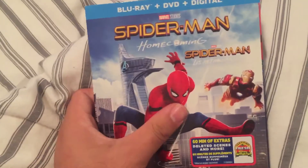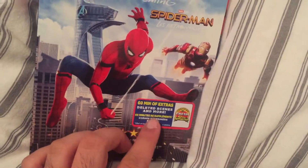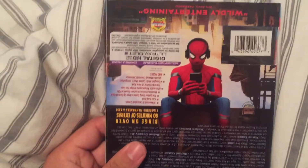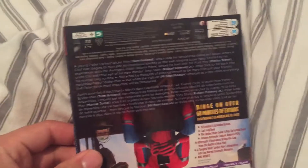Here's the front. You got Spider-Man himself and you got Iron Man. Some bonus on the disc. And Spider-Man, and it's actually upside down, which is actually pretty neat.